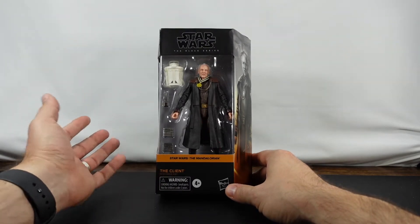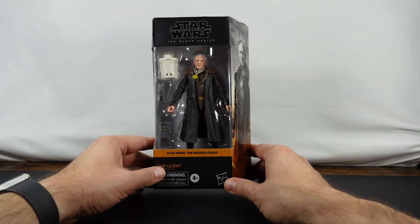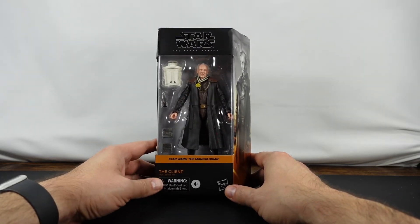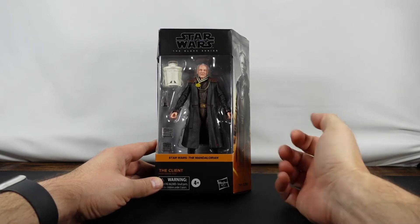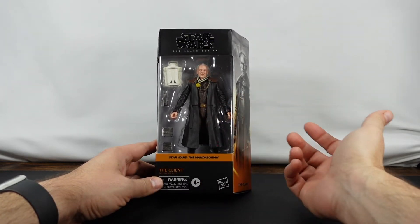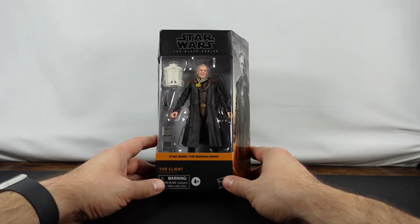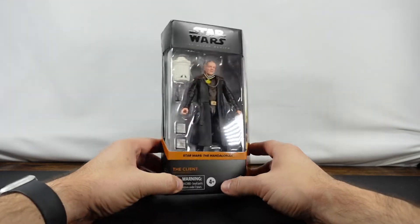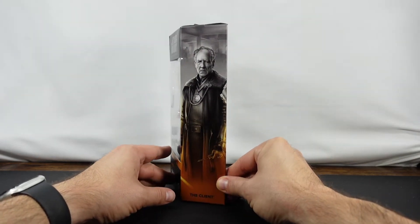I'm really looking forward to this, not only for the figure, but for that little guy up there and we'll talk about that a little bit later. What we're going to do first is take a look at the outside of the box like we always do, and then we'll unbox it, take some pictures, come back, and talk about some of the things we liked and or disliked about the figure. As you can see, it looks like we do have some accessories, which is one of the main draws for this figure.